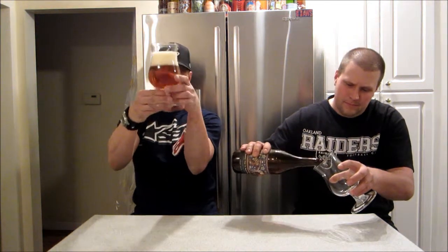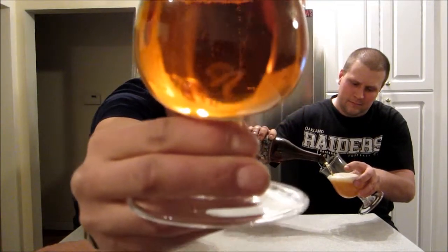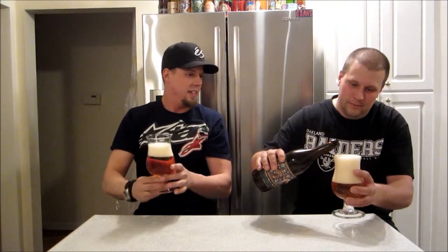That looks very clear, super super clear, beautiful golden. This one's got lively carbonation. You're gonna have to let yours settle. Beautiful and clear, guys. I like that raging carbonation but it's pretty steady. Yours has a little more of a big, thick, off-white head.